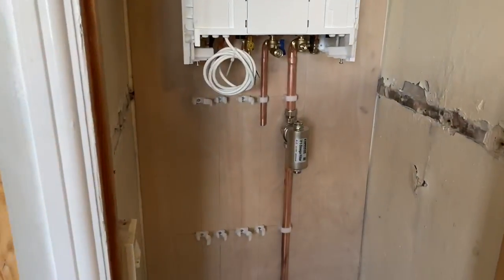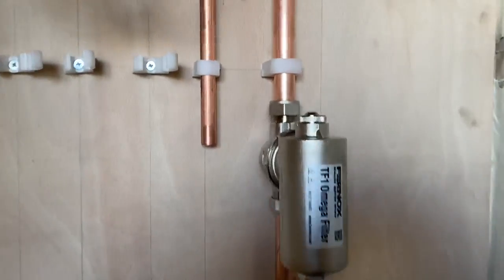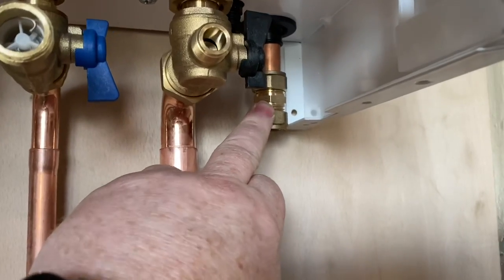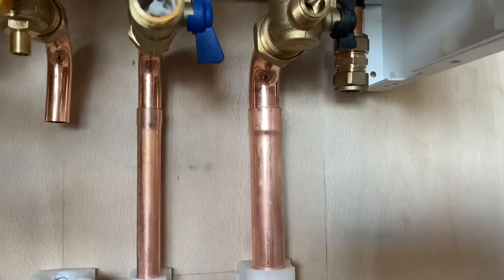This is the great thing about going to see other people working. We used to use swaging tools many years ago — we did it with a hammer 30 years ago when I was an apprentice. It's good to see what other people do. John's connected that on now, he's got his Adey filter on there with his compression fitting — and it actually looks quite nice.